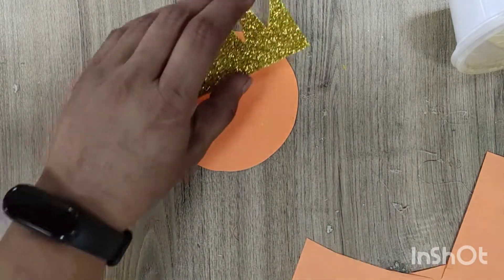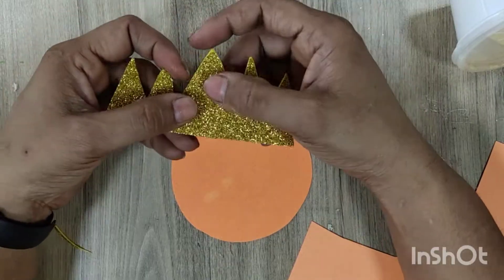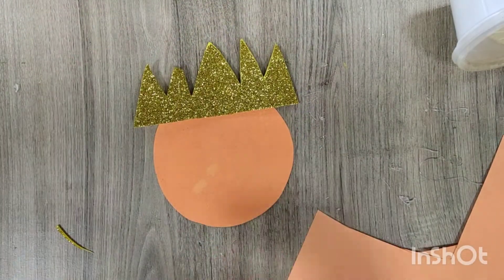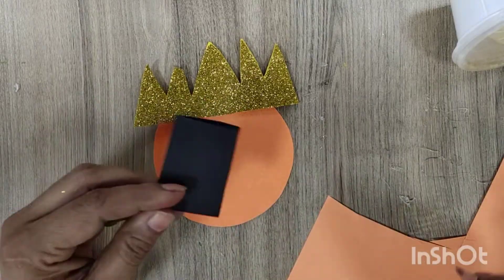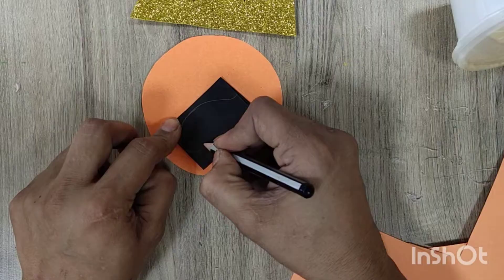Hello everyone, today we are going to make a face of Ravan. For this I have taken one orange circle in skin color, and I have cut down a crown with a golden sheet. You can cut it with any other color.